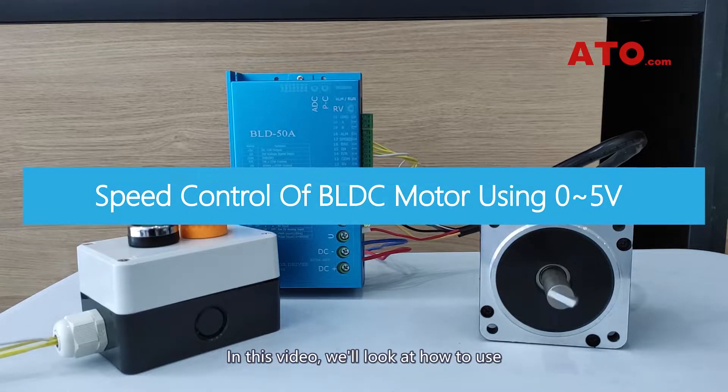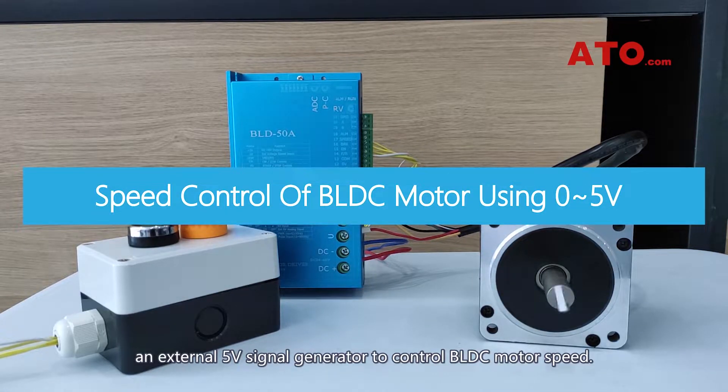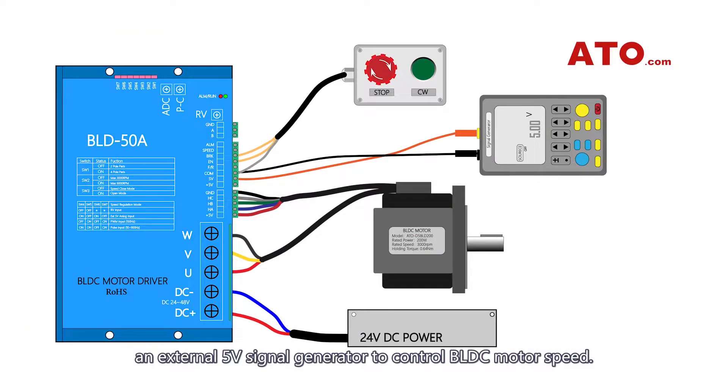In this video, we'll look at how to use an external 5V signal generator to control BLDC motor speed. To achieve this purpose, we're going to have these electrical devices ready.